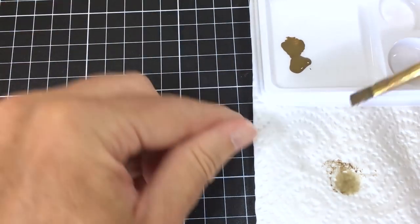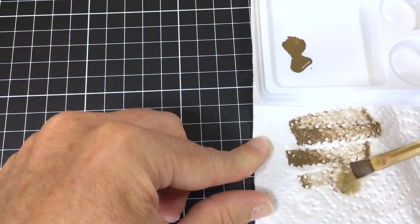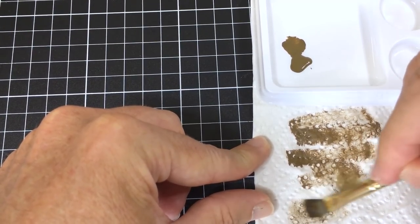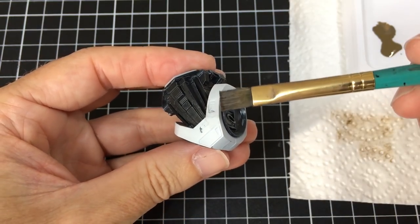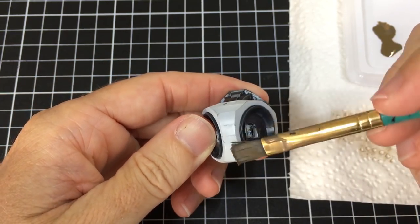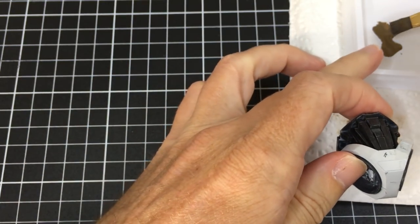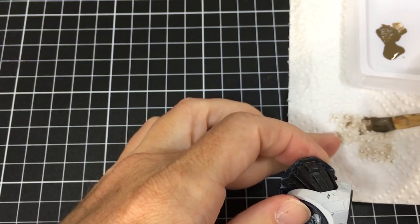The mechanics of dry brushing are really easy. Load up your brush and then wipe it off — paint manufacturers must love us doing this! But it works super well because you just want the model to do the work. The raised edges will catch the remaining paint that stays on the brush, and it's a very time-effective way of producing a pleasing result. I try to brush mostly upwards for a shadow effect and downwards for a highlight.